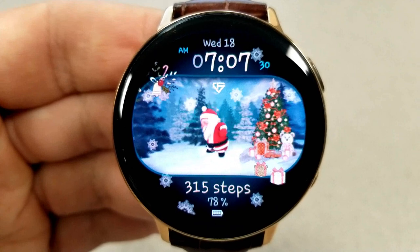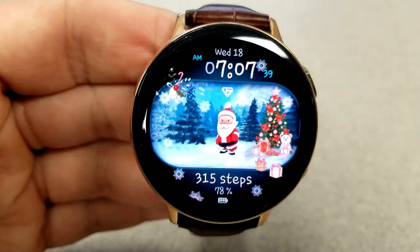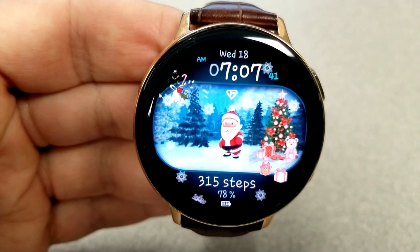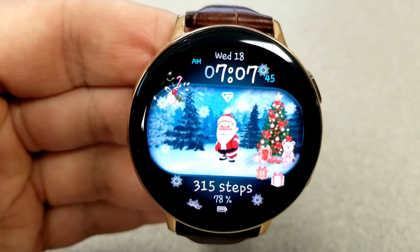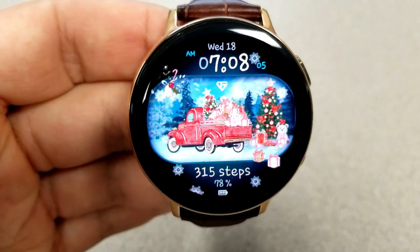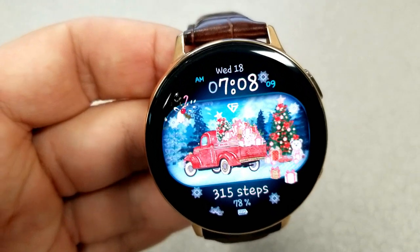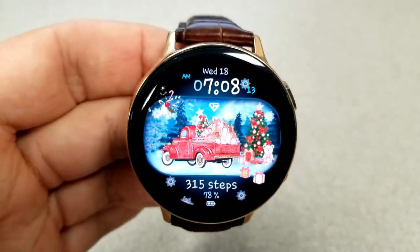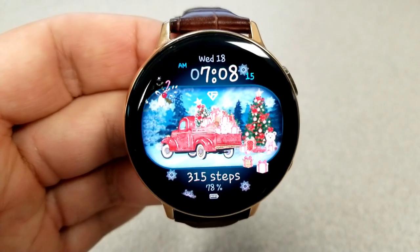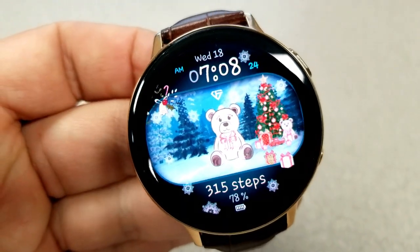To change these backgrounds you just need a quick double tap right in the center of the face. For features, you have the date and time above, and then your total step count and power remaining shown at the bottom. Tapping the bottom left and right hand sides of the face also changes the colors of the areas at the top and bottom. This one also has some gyro motion effects built in, whereby those snowflakes actually shift across the display when you move the watch from side to side.